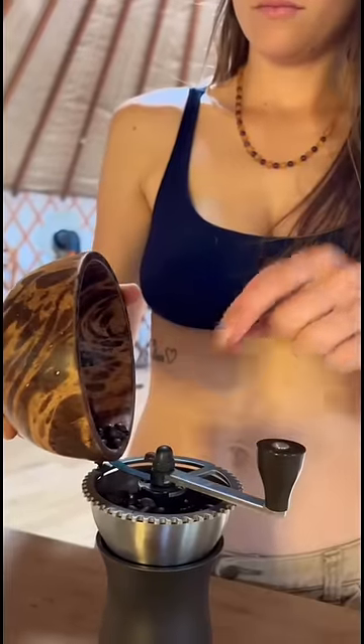I put the coffee beans into my hand grinder and get a workout grinding over and over until the beans turn into powder.